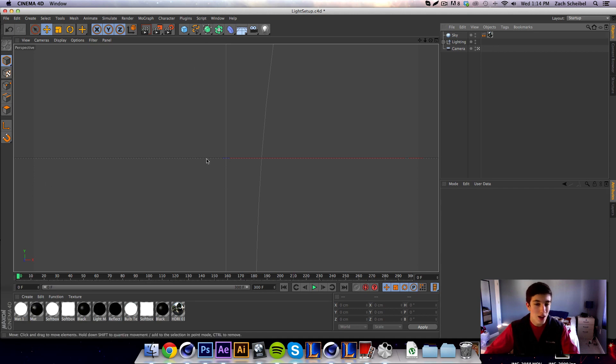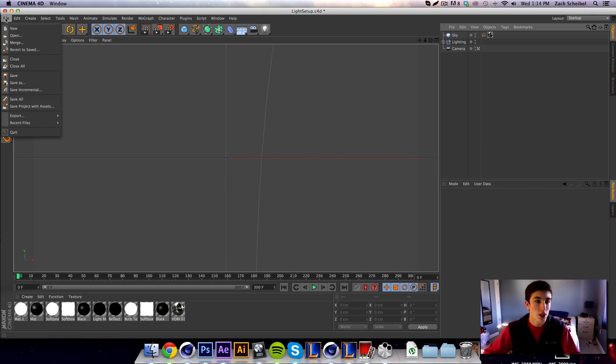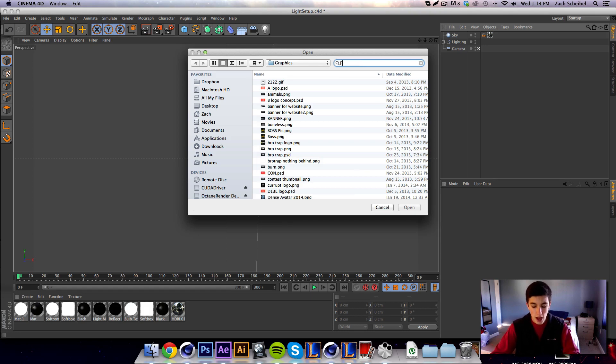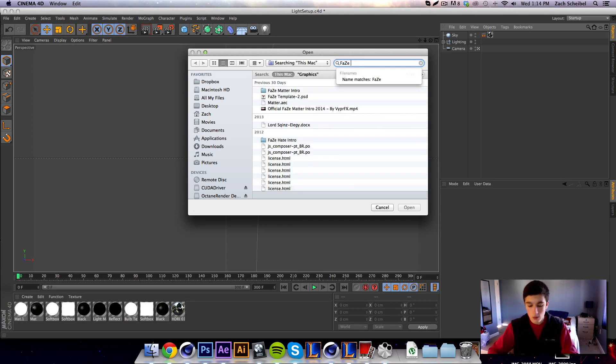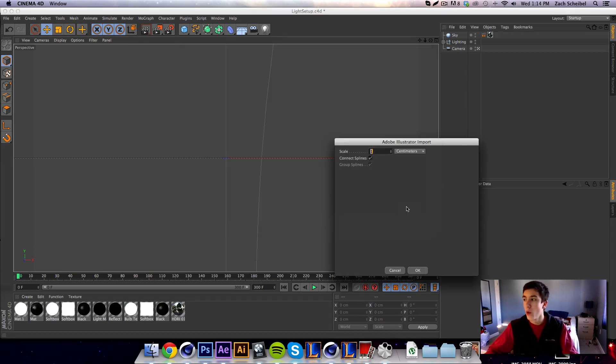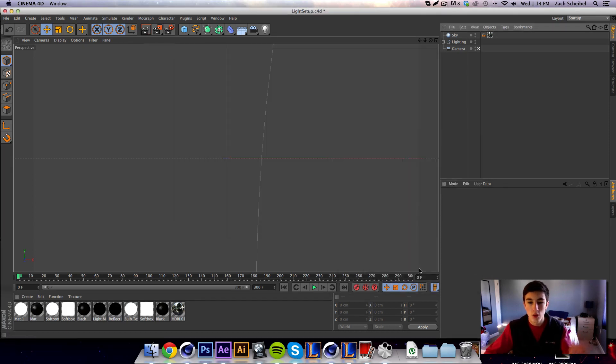I just have opened my regular scene that I use for everything — it's in my Motionology pack — but you can pretty much use anything for this. I'm just going to walk you through what you have to do. I'm going to merge in the FaZe logo or a logo so we have some sort of point to rotate around.